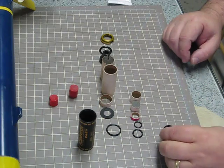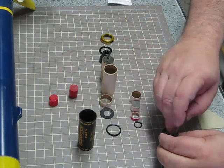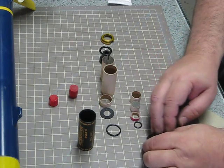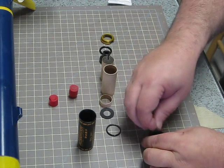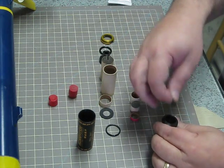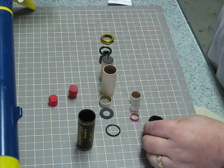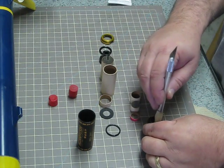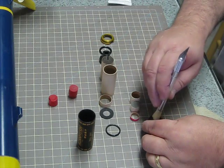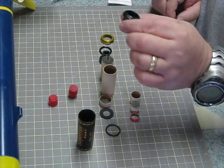First thing we're going to do is place the O-ring into the aft closure and kind of press that down in there. If you can't get in there — there we go. You want to get them centered up — that's the most important thing. Just tamp them down with something, make sure they're centered up. That's pretty simple, but it's important.